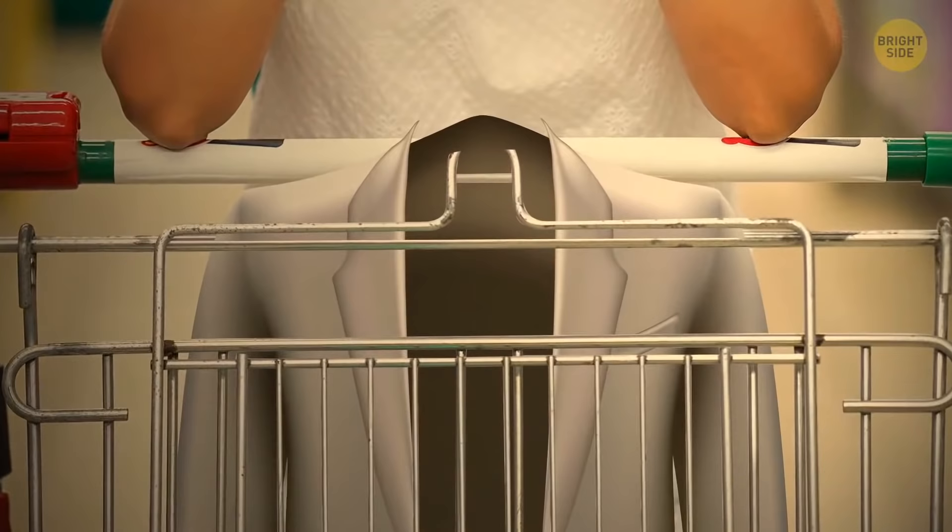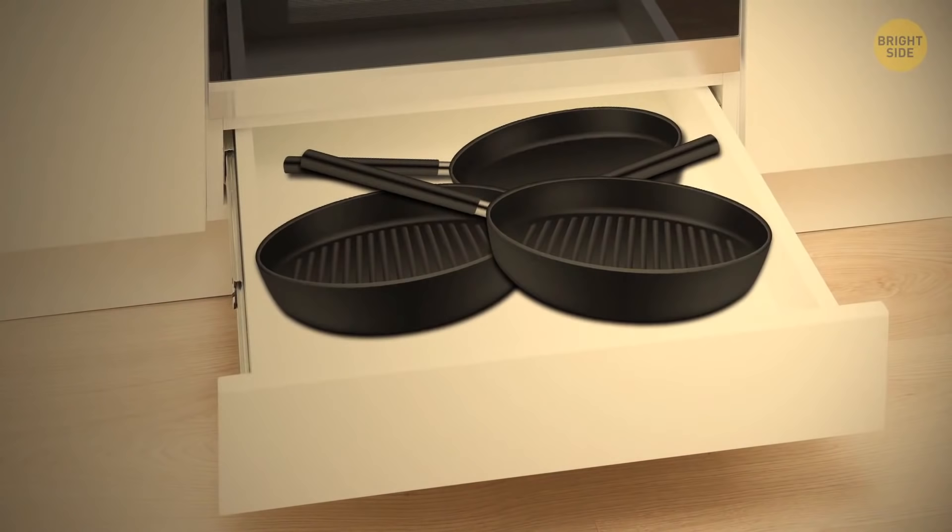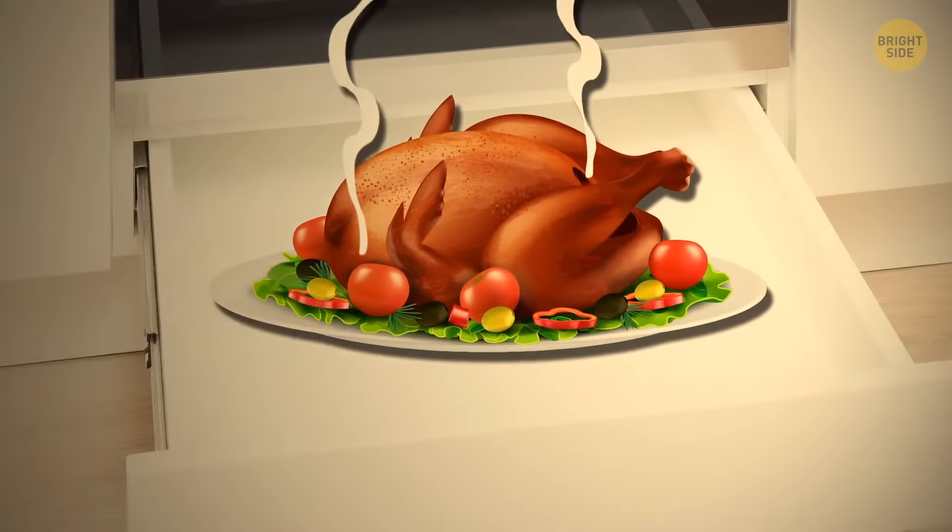We all keep our pans in oven drawers — they're designed for kitchenware, after all. But there's another way to use them that's even more useful: these drawers can actually keep your dish hot for a while without overcooking it. Remember that the next time your friends are running late for dinner.